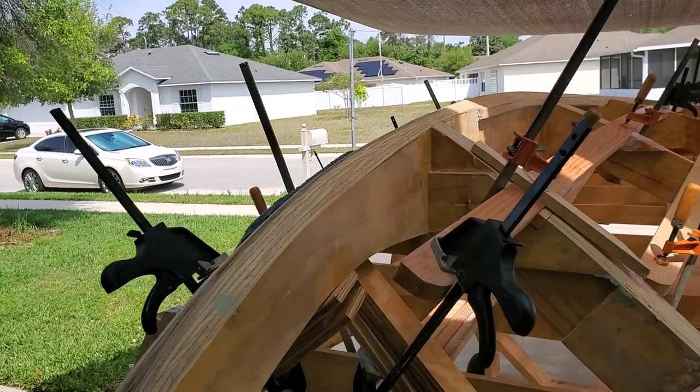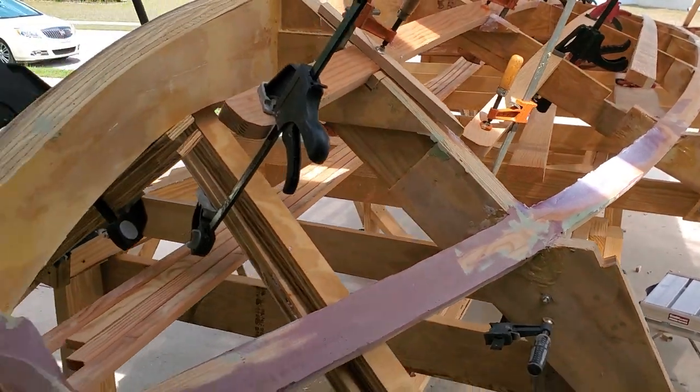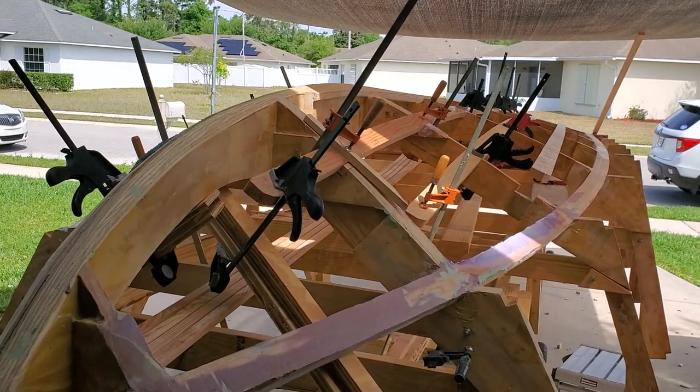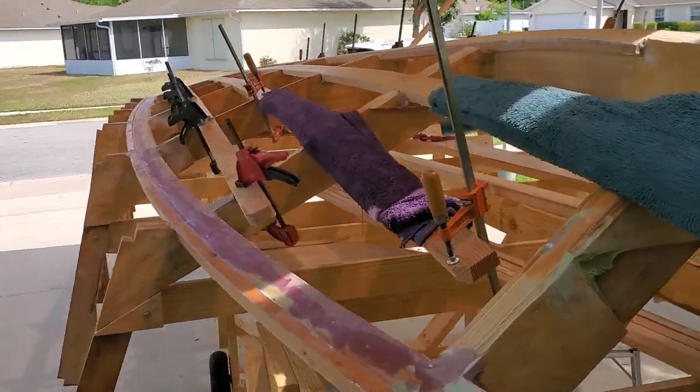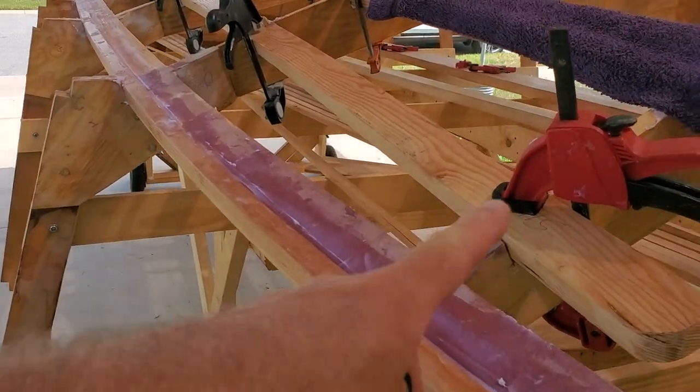Hey y'all, this is James — James's Boat Build. I want to get back to the chines, and this is probably just another representation of part 14. Basically we're in the glue-up, trying to bend-it mode. This side's been glued up; I just glued this one in this morning.